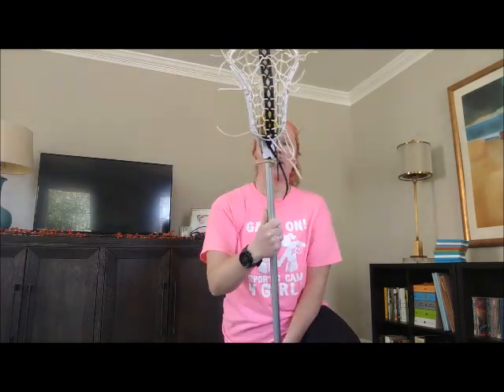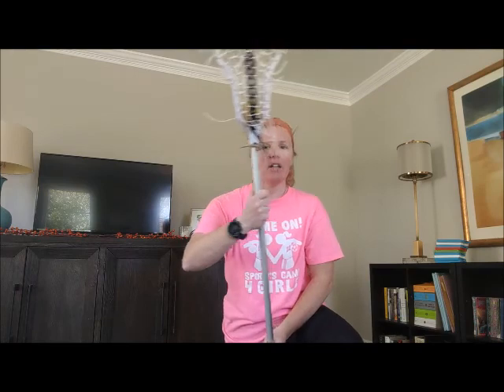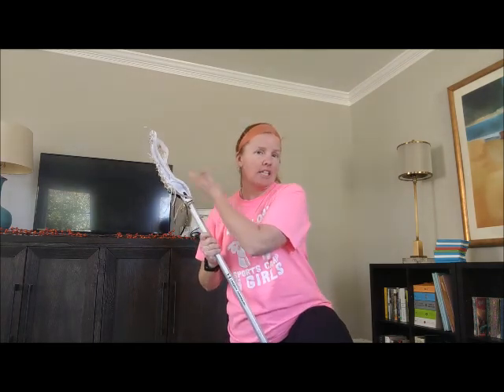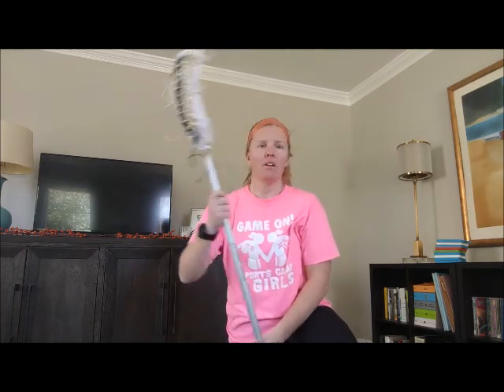When we're cradling, you want to have the stick facing towards you, in front of you and then to the side — front and side. If you see, I'm moving the stick to my ear. A good way to think about this is like you're listening to your friend the ball, then talking to your friend the ball: listening, talking.